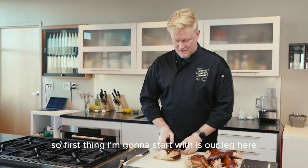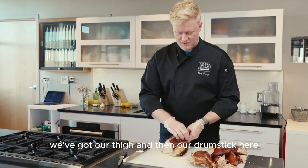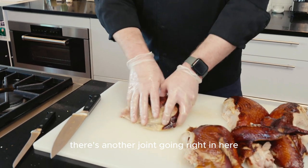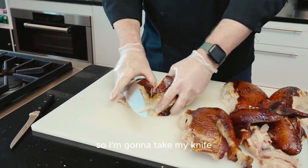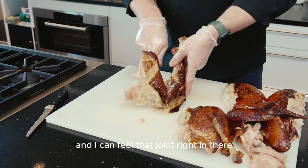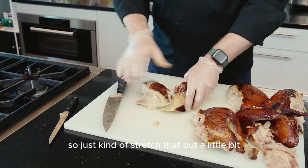First thing I'm going to start with is our leg here. We've got our thigh and then our drumstick here. Essentially, there's another joint going right in here. So I'm going to take my knife and I'm just going to make one cut — I can feel that joint right in there. So just kind of stretch that out a little bit.